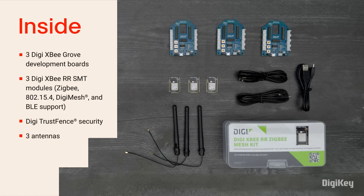Inside the box, you'll find three DigiXB Grove Development Boards, three DigiXB RR SMT modules that support Zigbee, 802.15.4, DigiMesh, and BLE, plus built-in security through DigiTrustFence. There are also three antennas and a QR code for a getting started guide.